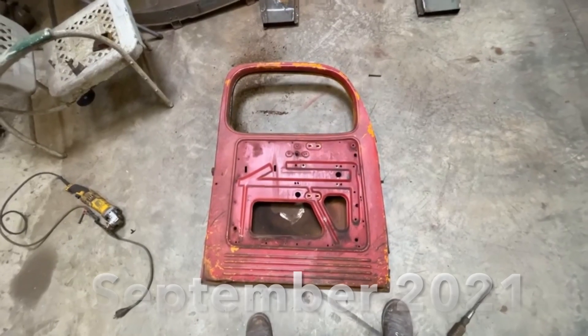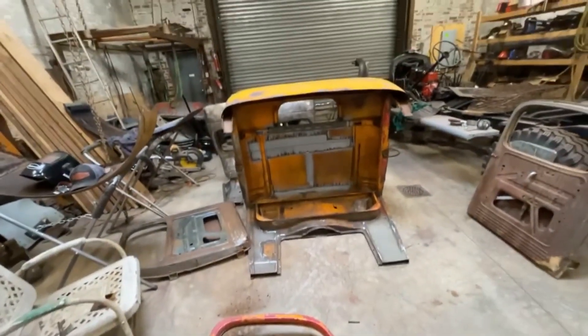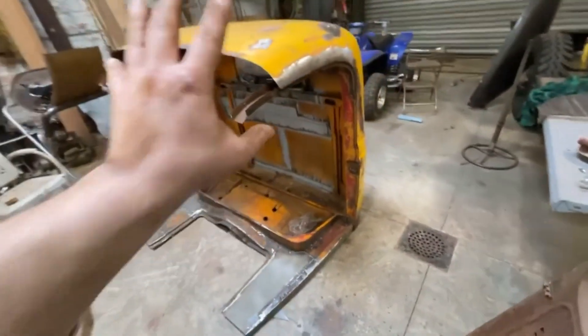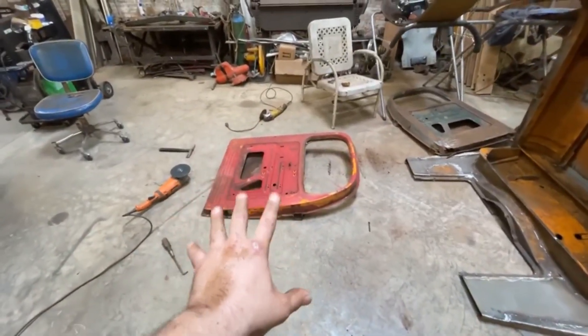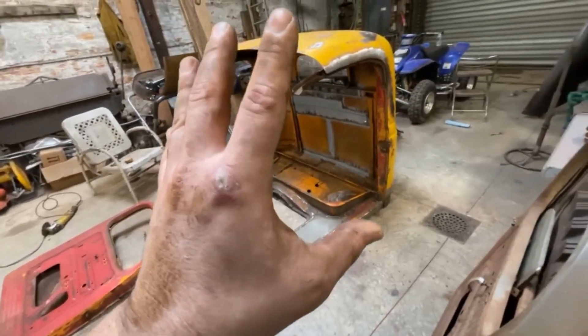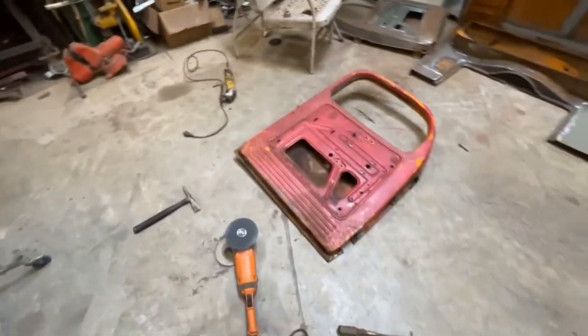Boys and girls, welcome back to the shop. Today I'm going to be working on this door — the driver's side door. I realized that in order to properly fit up the front end of the cab to the back end, I needed to have my doors squared away. The doors are going to serve as a point of reference for the fitment process. If the doors are wrong, the fitment's going to be wrong. So before I proceed, the door's got to be good to go.